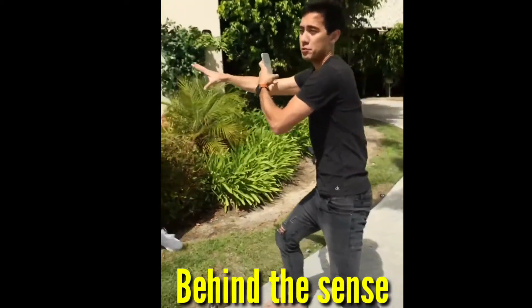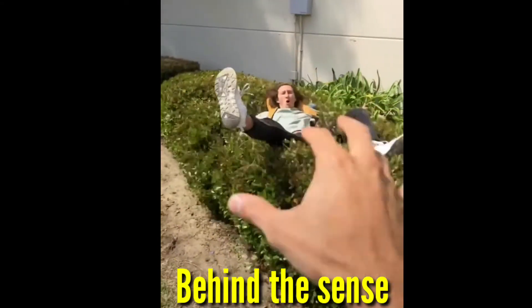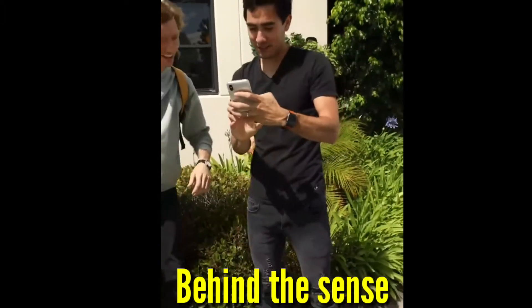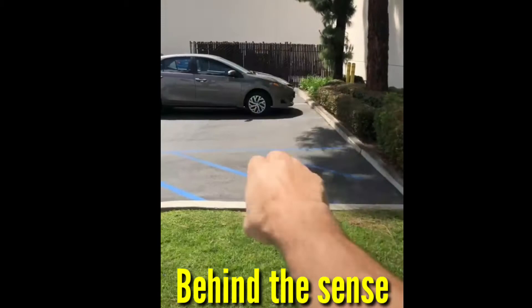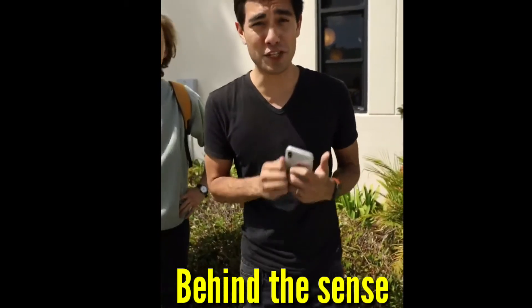I'm gonna have Nate jump into the bushes when I roll for the third time. Three, two, one. Dude, are you okay? Yeah. Alright, let's see how this looks. Hey, Nate! So that's how you make some video magic using the jump cut.